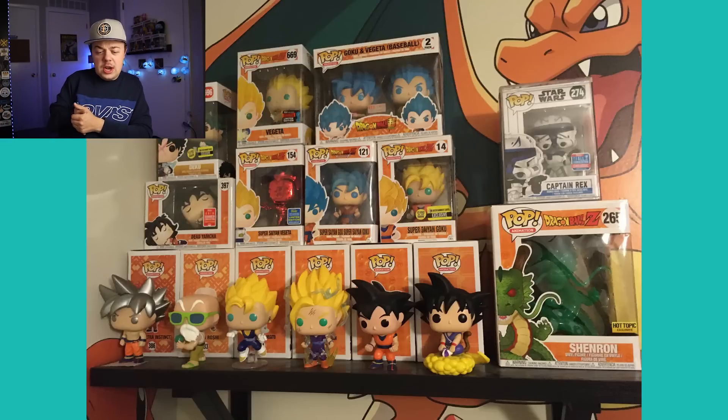This one is from James. It's a pretty simple shelf — I like how you have your Pokemon on the wall. Like I said, this is just a fun, simple shelf with in- and out-of-box pops. I don't know, I just thought it looked really cool. Excellent work, James — I just wanted to show this off for the video, so thanks for sending it in.